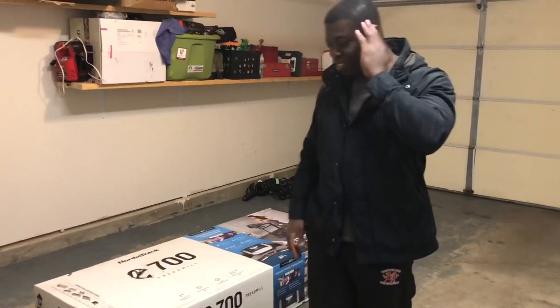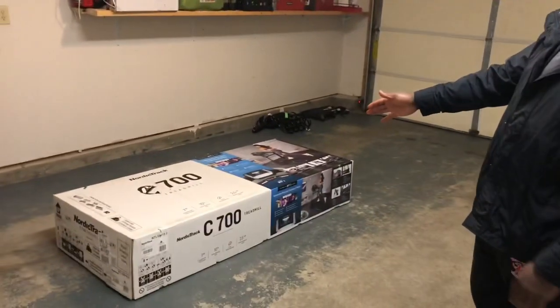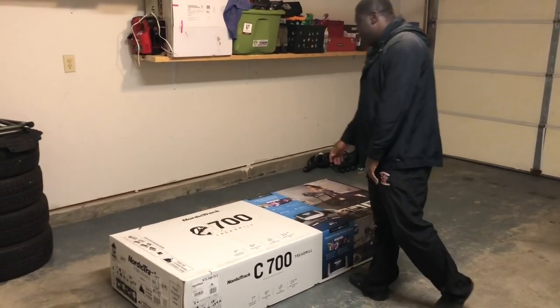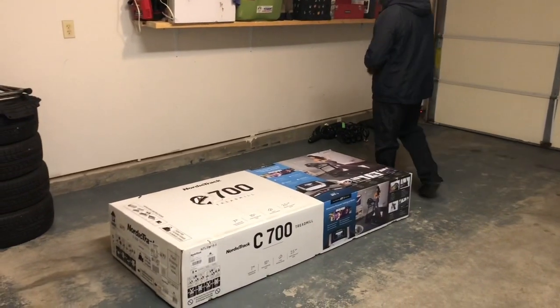Hi guys, welcome to the channel. Today we have the NordicTrack treadmill C700 and this is the unboxing of the NordicTrack treadmill.